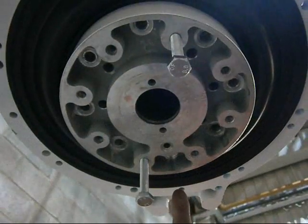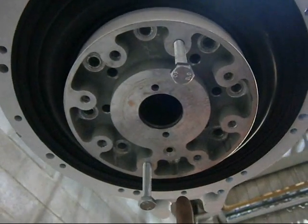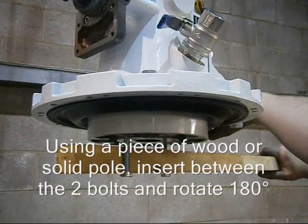This is showing the unit in the standard position. We now need to turn it 180 degrees. So you rotate by 180 degrees.